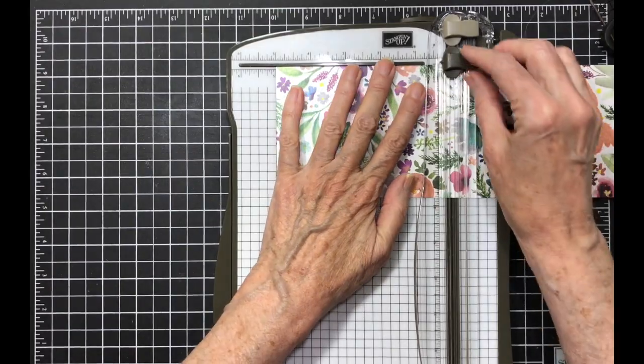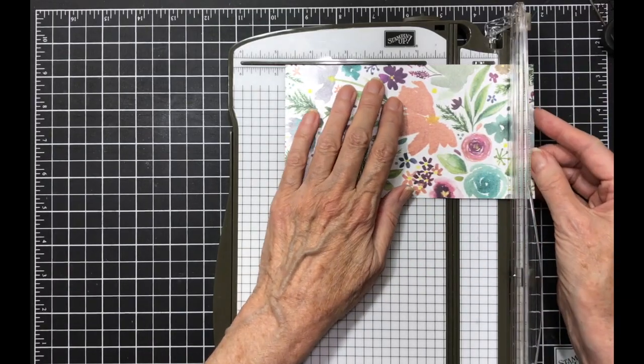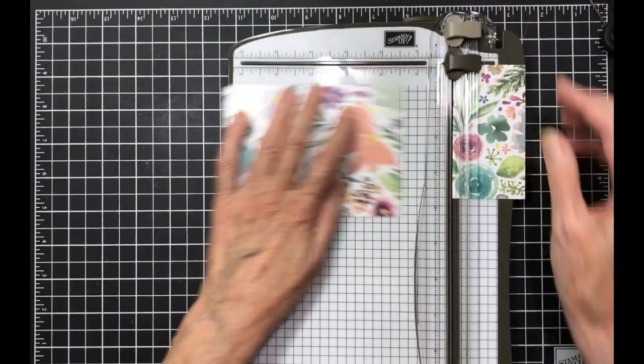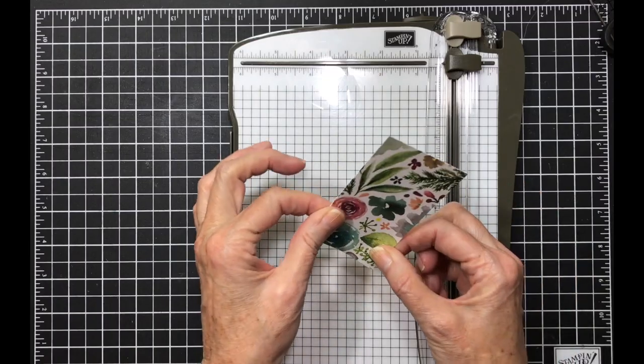Now we're going to go to the three and three-fourths. The first cut we make is at five, and that's card six. The next cut is at five also — that is card seven. This one is card eight.